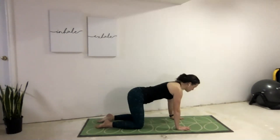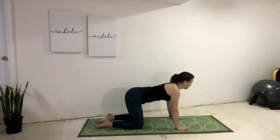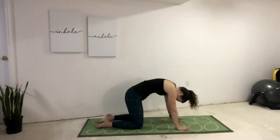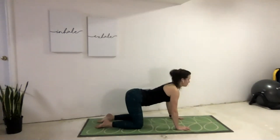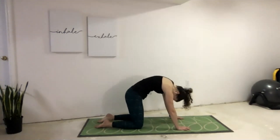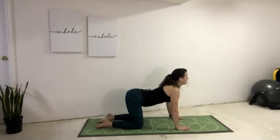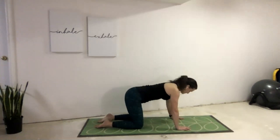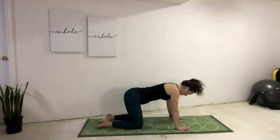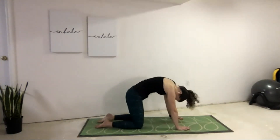Taking our cats and cows. Inhale, open the chest, looking forward with our eyes into cow stretch. Exhale, tuck the tailbone, draw the belly buttons in, round the backs, tuck the chin — cat. Inhale, we open — long necks, lifting through the crown of our head. Exhale, tuck the tailbone, round the back, really bring those shoulders high. Inhale, open — stretching through the core, lengthening the back. Exhale, cat — round up as high as we can. One more time in each position: inhale, open. And exhale, round up really nice and high.